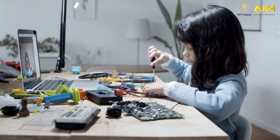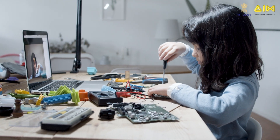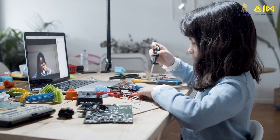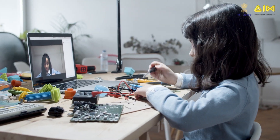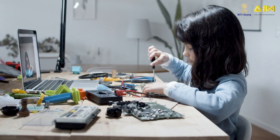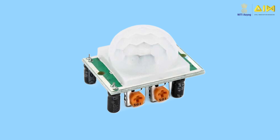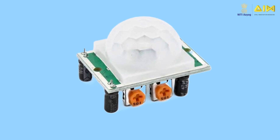Hello budding tinkerers and innovators, welcome to a new video in the ATL lab equipment video series. You must have seen a variety of devices such as these in your ATL — these devices are called sensors. A sensor is a device that senses or measures some parameter in its surrounding environment. In this video we will look at the passive infrared motion sensor.